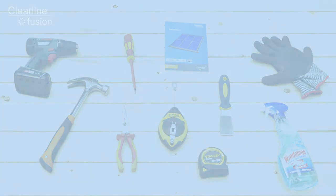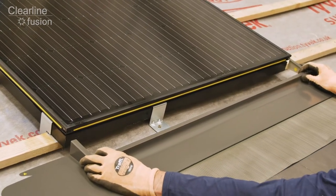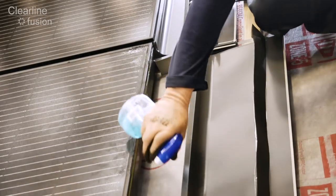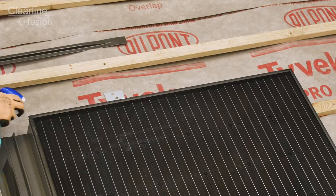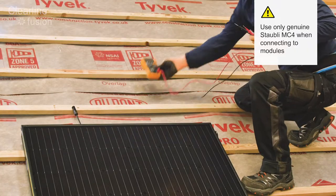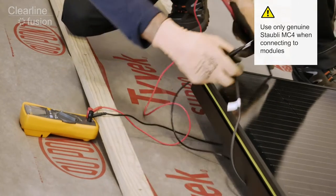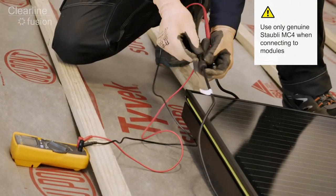Our top tips are: don't rush, make sure the flashing edges are straight, and use glass cleaner not soapy water to lubricate the gaskets. This will help your install go more smoothly. It's best practice to carry out an open circuit voltage test of all the solar panels to check they're working before installation.